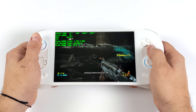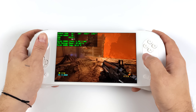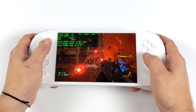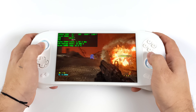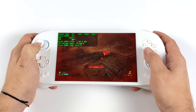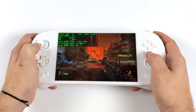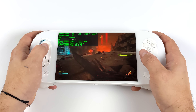Since we have that Ryzen 7 6800U APU, we've got the brand new RDNA 2 Radeon 680M iGPU built in here, and by itself this thing can definitely game. So while you're on the go you can have a great time with it, but when you get home and you need a little extra GPU power, you can actually use an eGPU dock on this because we've got USB 4, which will support Thunderbolt 3 and Thunderbolt 4 docks. It's totally supported and it works out really well.